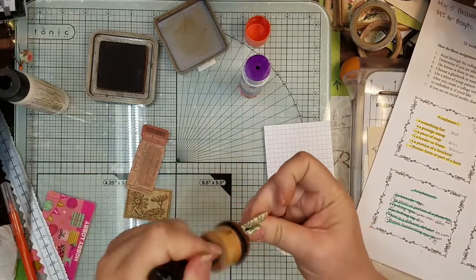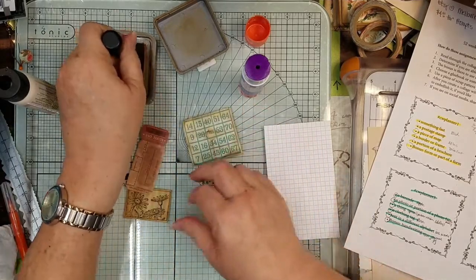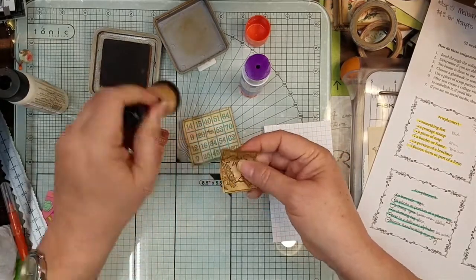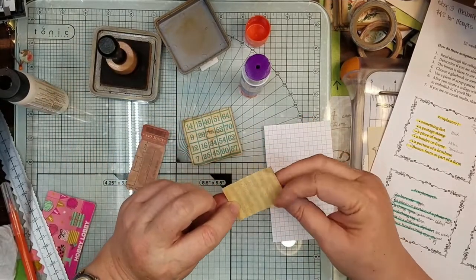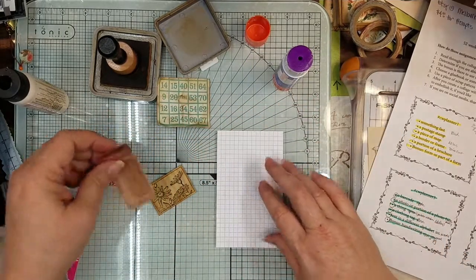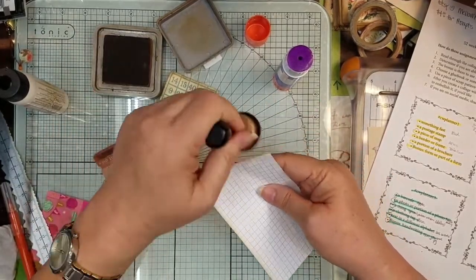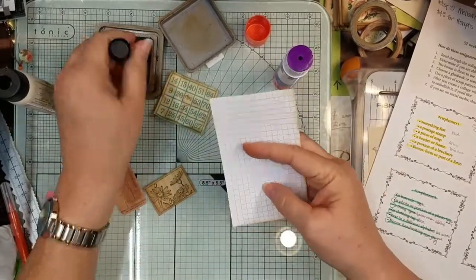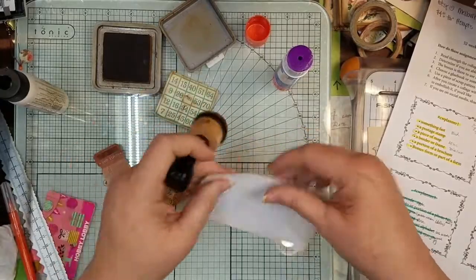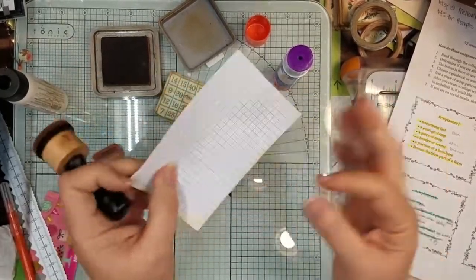We'll crinkle it. And then I'm using this as another art stamp that I did on some dyed coffee paper. Let me ink around here so I can see what I'm doing. And then I think I'm going to go ahead and stencil this too, just so it can kind of tie in with the other.